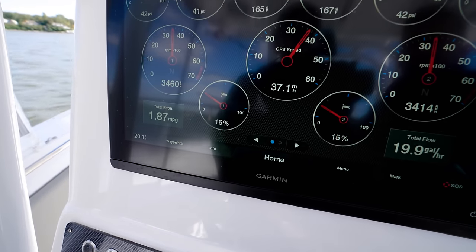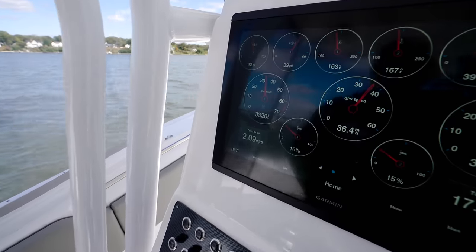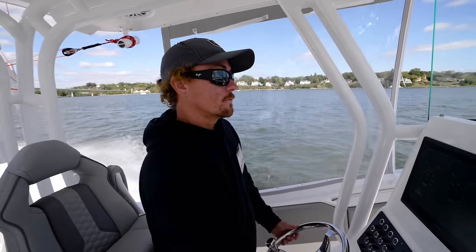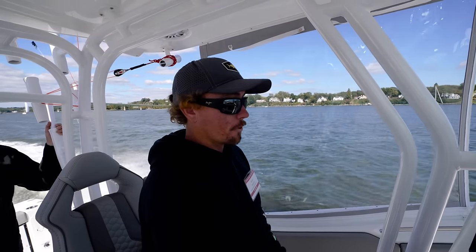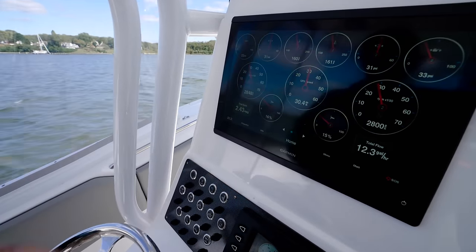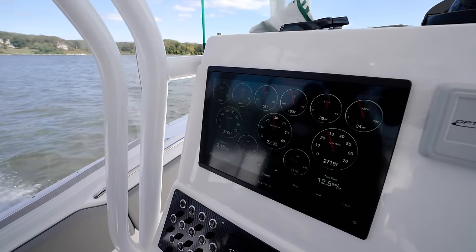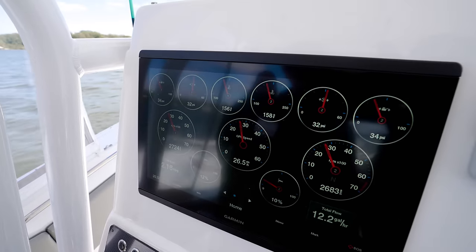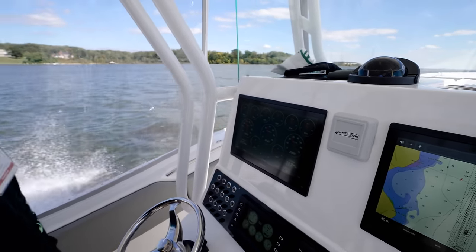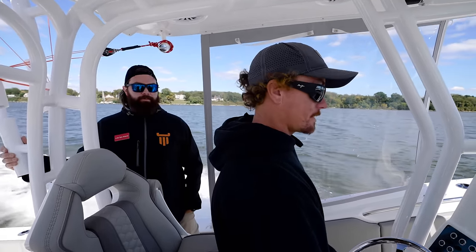They're at 37 right now. They're over two miles per gallon. So if you wanted to just conserve fuel - if I wanted to run it at a really low cruise, I could get it up above that. Almost three to the gallon. And we're going what? 28, 29 miles an hour. 2.2, 2.3. We're going down a little more, and we're still nicely planed out.